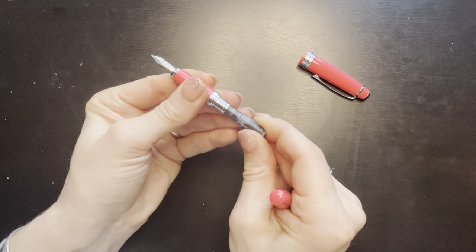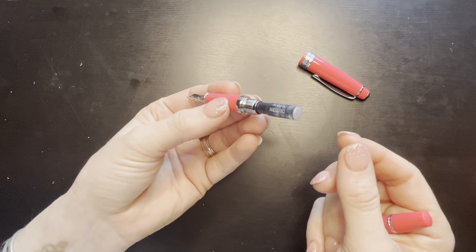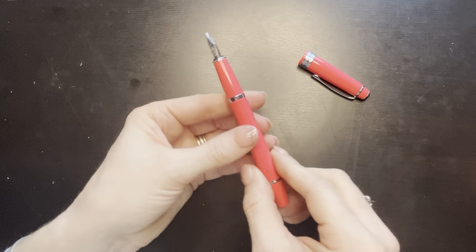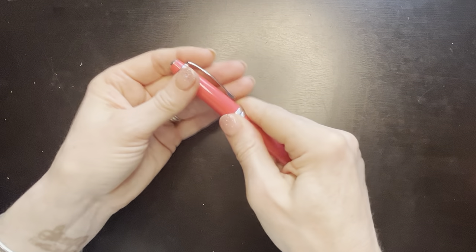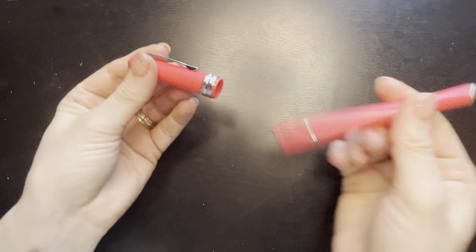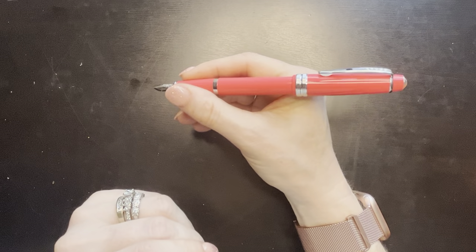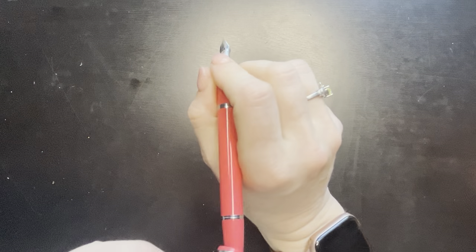It looks like it must go this way. That was an unexpected direction. So I'm going to give some time for the ink to flow down into the feed — I imagine it will take a few minutes. So it's a push cap. It will post. It's very lightweight. Posted, it doesn't really feel very back-heavy.